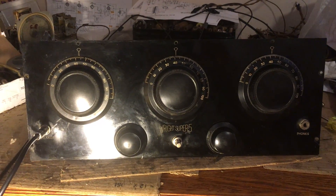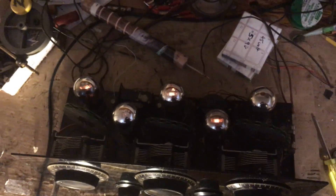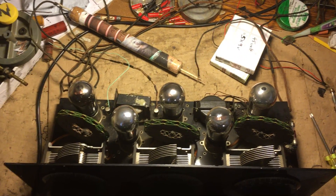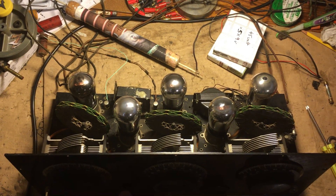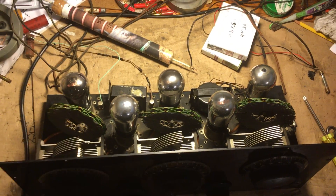This is a Wright Super 5, about 1925 and back to working. I haven't been able to crank the volume on this one yet — when you do, you get a bit of static noise, so it's probably a capacitor that might need refreshing. It's only doing low volume at present, but I'm in good shape — it's working.